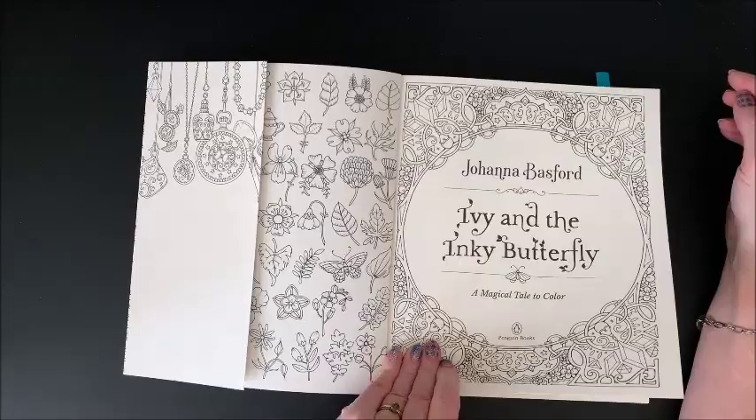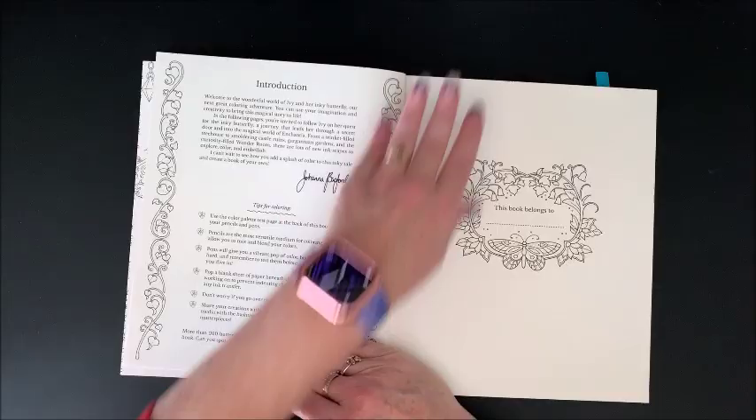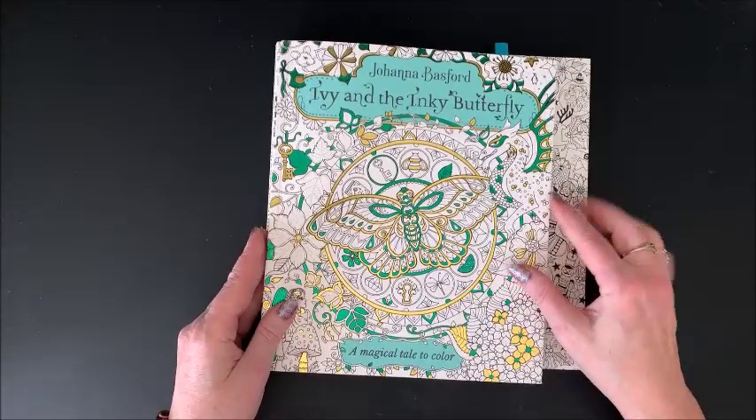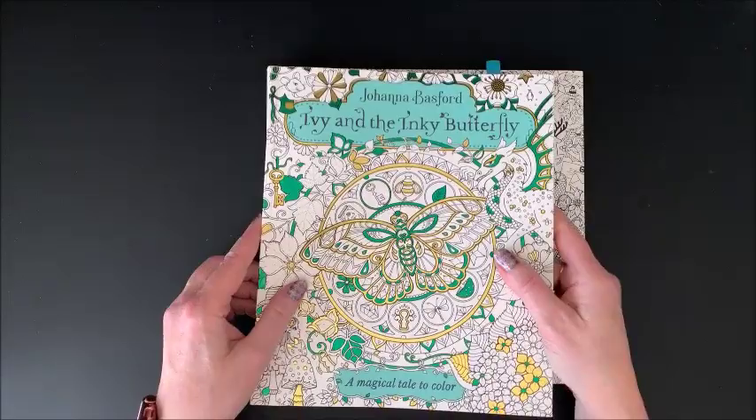Again, we have the flap that you color in. We have the nameplate page. This is a different size — let me get out the other books. It is quite a bit narrower, as you can see, than her other books. Her other books are all about 10 by 10, I believe. This one is the same height but it is narrower.